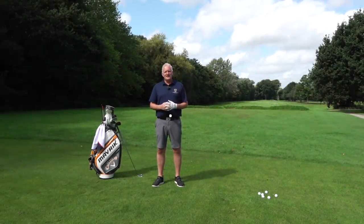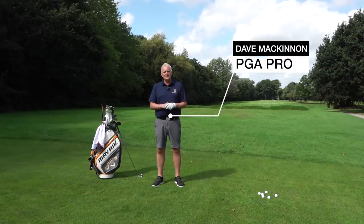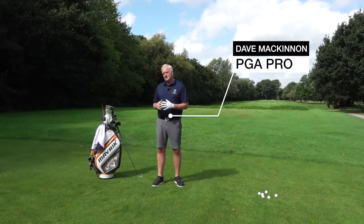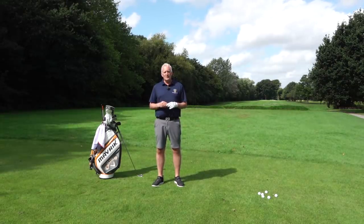Hi golfers, my name is Dave McKinnon. I'm the head professional here at Chorlton Commardi Golf Club and the Golf Mate Pro. We're putting together a series of lessons that's going to help you enjoy your golf more.